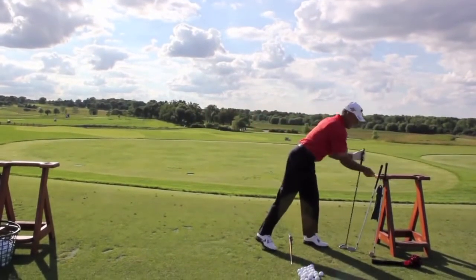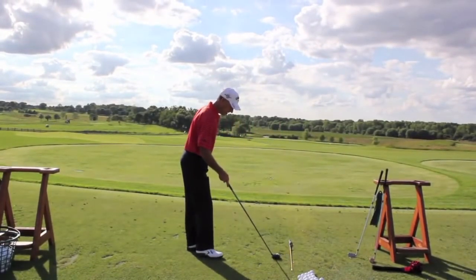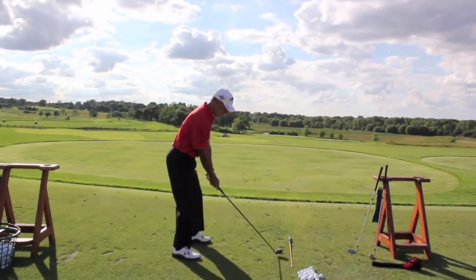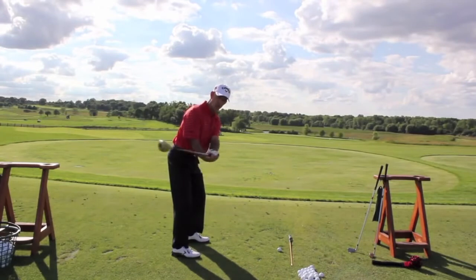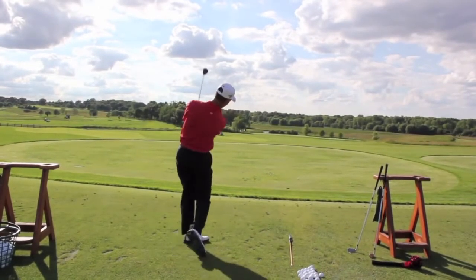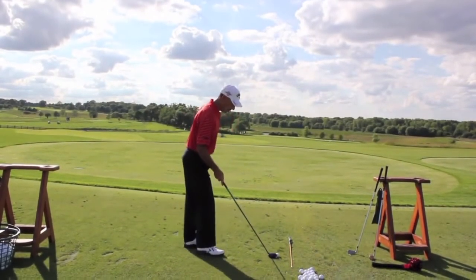Then I would take a five iron and try it. You can check it — the club face is neutral, it's not closed, it's not open. It looks like this, right down the target line — it gives you a real square impact.